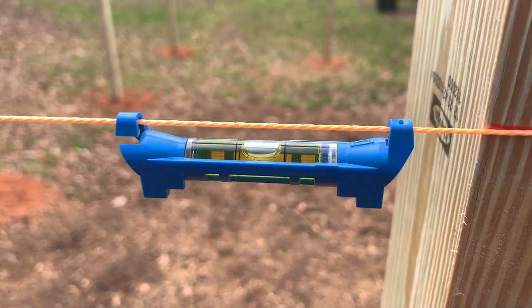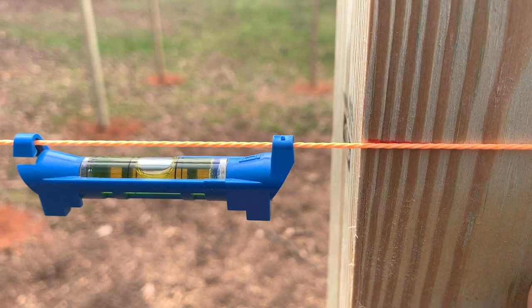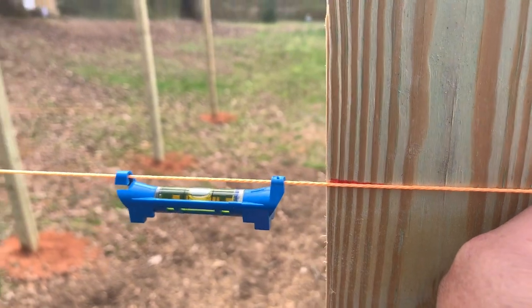Alright, there's our string line level. I went ahead and marked it with a red pencil right behind the string. I'm going to go ahead and do that on every one of these posts so I have the exact same height all the way around the garden.